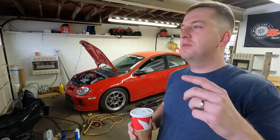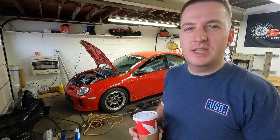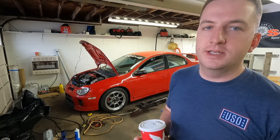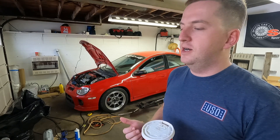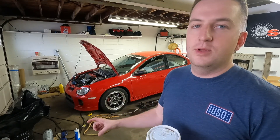Today I'm gonna be doing something that I don't think anybody should probably do to their car — not a terrible idea but not a great idea. What that is: I'm gonna be removing the blow-off valve from my car. The only reason for this is I want to see how long the turbo actually lasts without a blow-off valve.